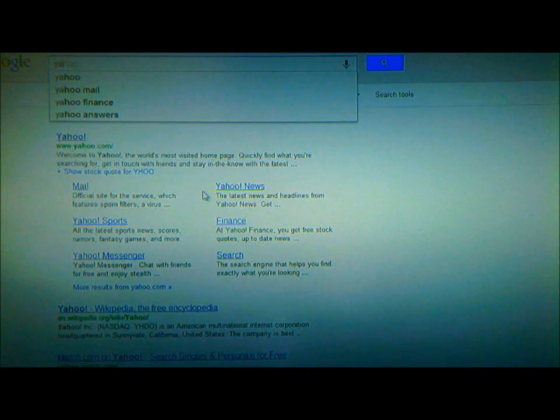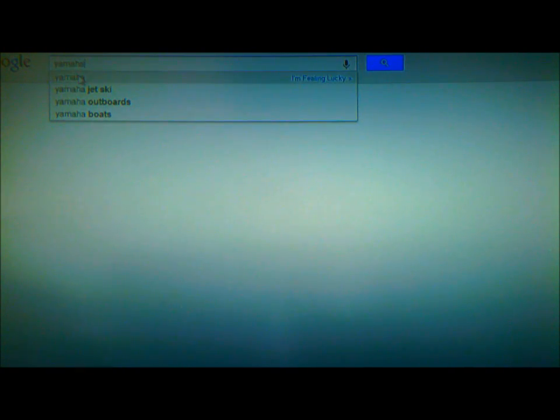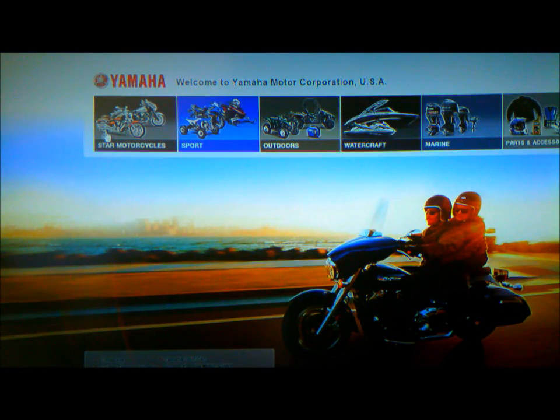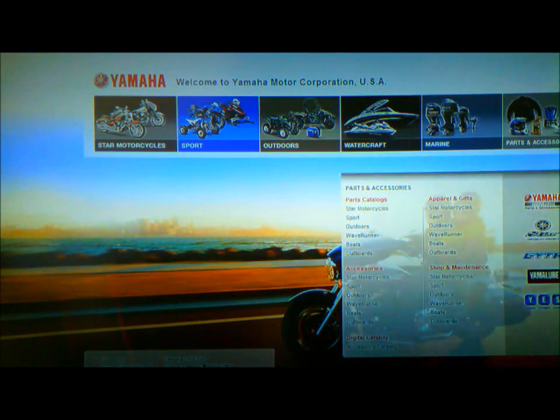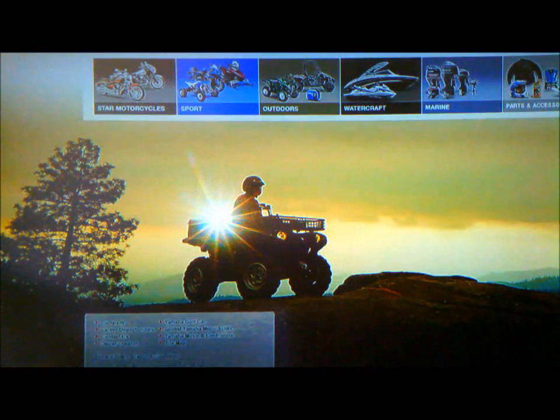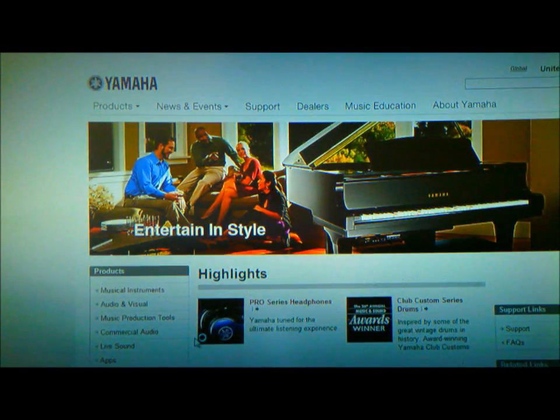Again, don't connect the keyboard yet. Go to Yamaha — where it says Yamaha motorcycles, outboards, whatever — and just click there. It's going to bring you to the site. There are two drivers you're going to have to download: one for FL Studio and one for the keyboard.